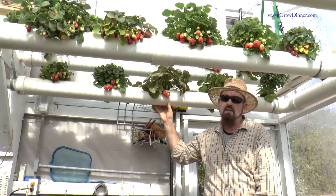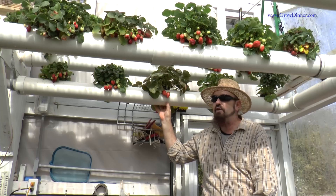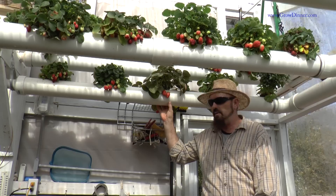Strawberries can go great in this system. If you choose not to use the towers, they will actually grow in the NFT. I've been doing it for years, and have very little problems with it, but all strawberries do require a little bit of maintenance no matter what system you grow them in.